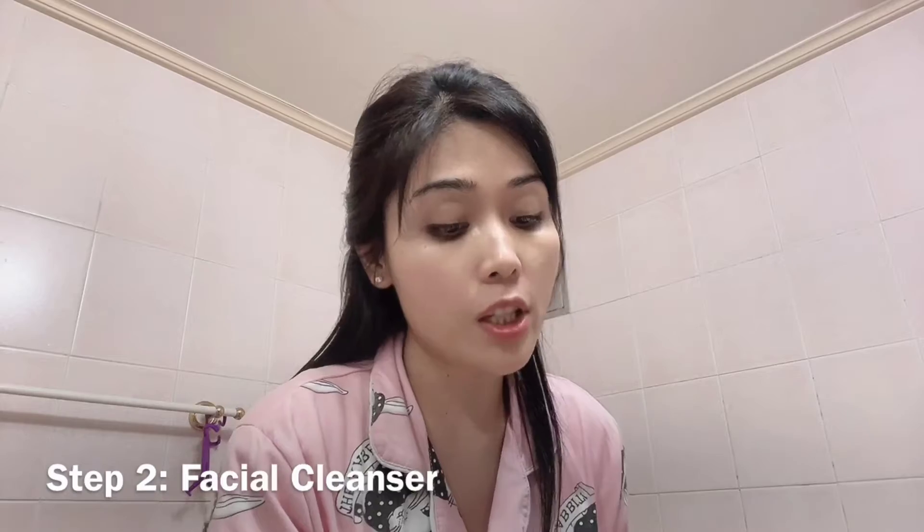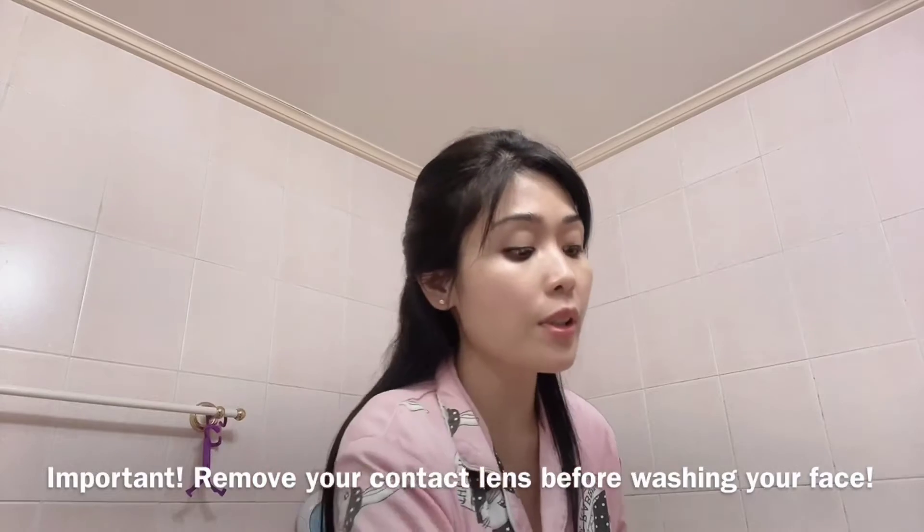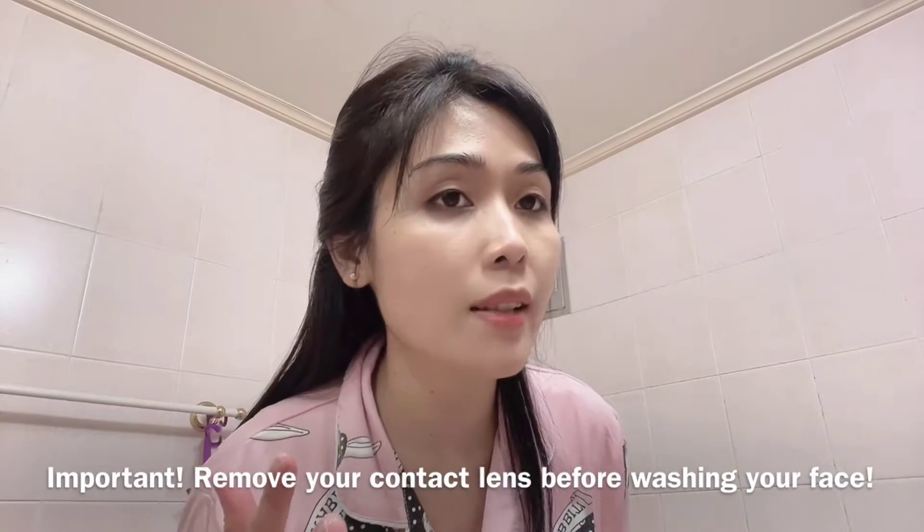The next step is my facial cleanser and I use Etude House. I have to take off my contact lens first because I can't see without them, so I have to take them off before I wash my face.